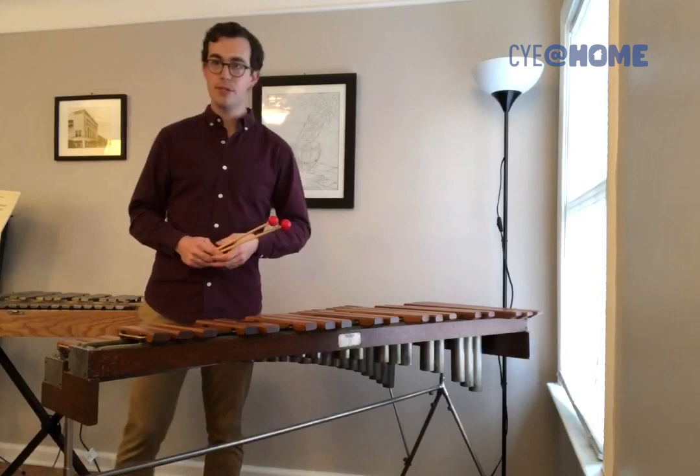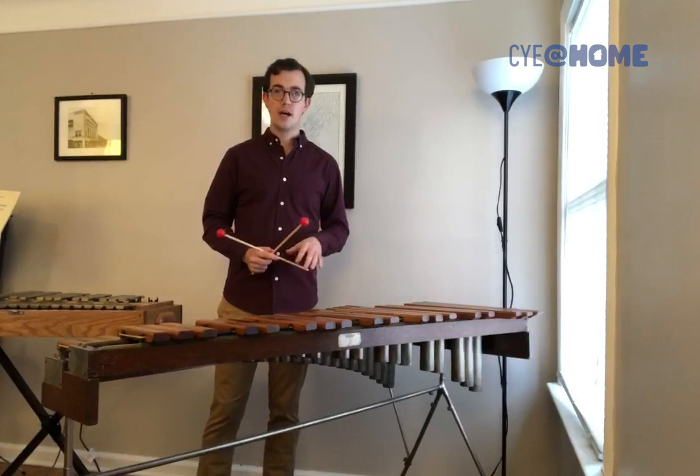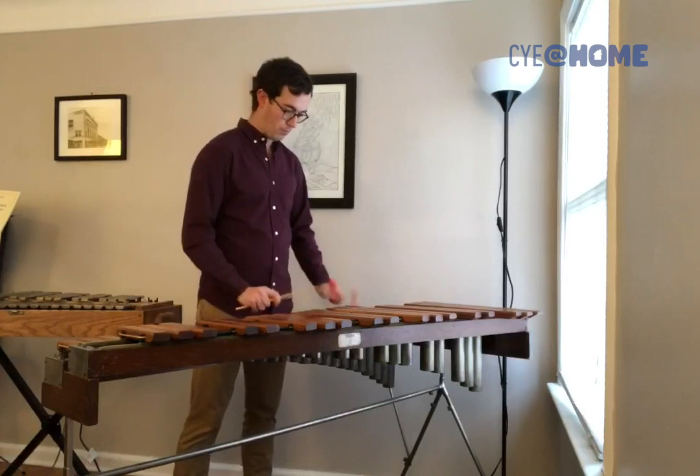The xylophone is often thought to have sort of a comical effect, so you've probably heard it used on cartoons — for example, when a character falls down the stairs. Ouch! The xylophone has the shortest ring time of all the mallet percussion instruments, so each note dies away very quickly. That makes it really useful for melodies that have lots of rhythmic energy.